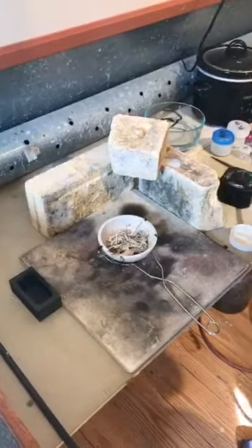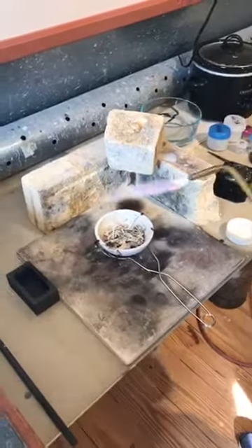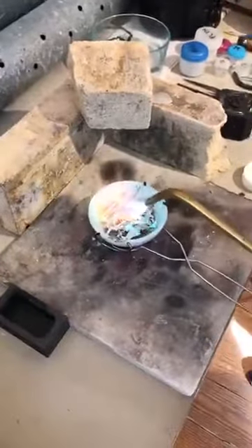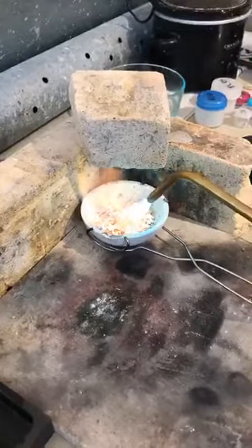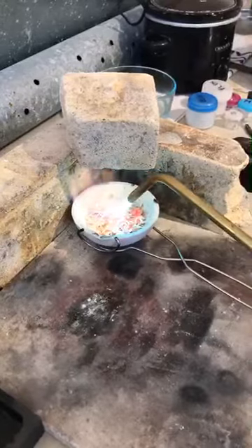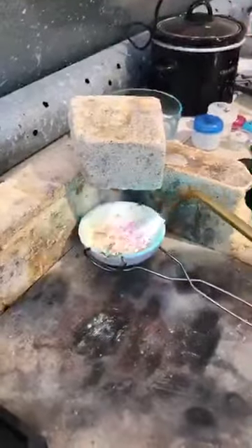It's going to take a few minutes for it to get molten. I'm going to hold the torch in my left hand so I can use my right hand. Going into the oven with my right hand.